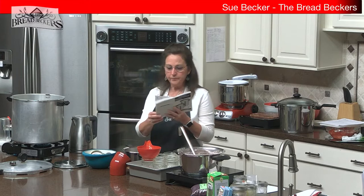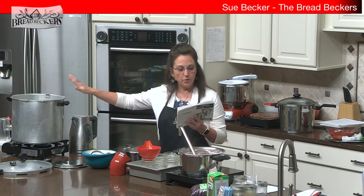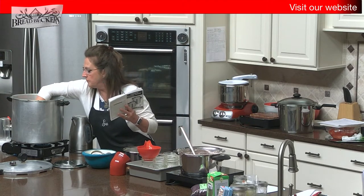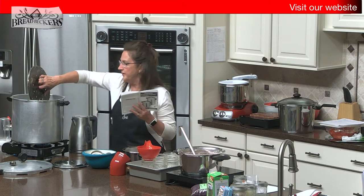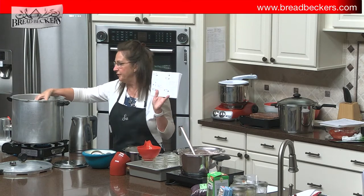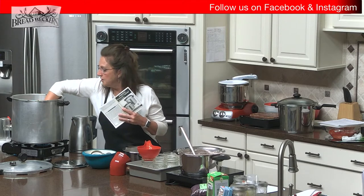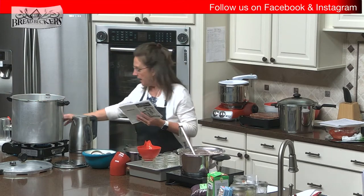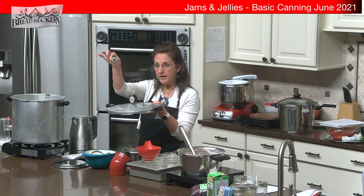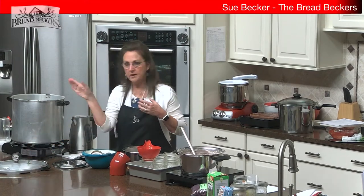The first step is to examine your jars and make sure your lids are new. Then we put the three quarts of hot water in the canner. The canner has a removable rack — whether you're water bathing or pressure canning. The canner will turn dark and get stained over time; you can clean it if you want but it doesn't affect the function. Now, while we let this water start heating, let's check the vent pipe to make sure it's clear. Do not put your pressure weight on yet.